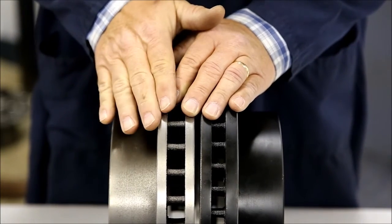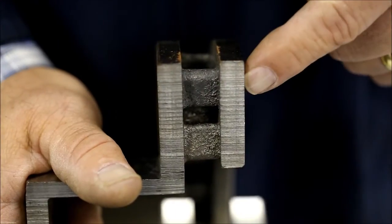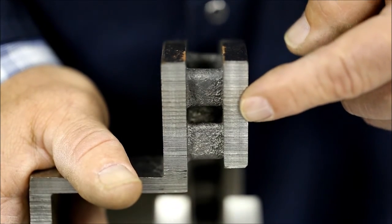This is also the rotor that weighed quite a bit less than the OE rotor and our rotor. These vein configurations play a vital role in heat dissipation. They also control vibration and harmonics, which contribute to brake noise. In this example, this manufacturer not only made the veins thinner, but also took material out of the middle of the vein on every other one.